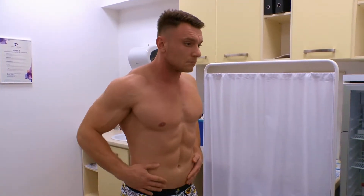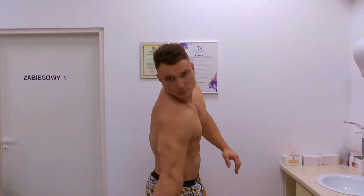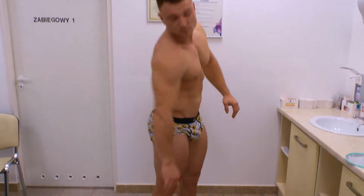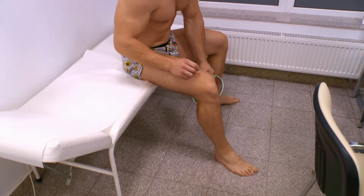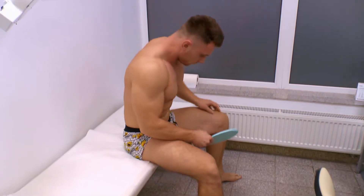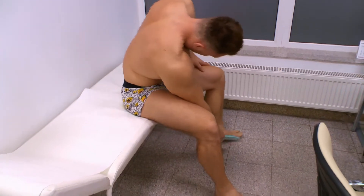You should twist your arms inwards and then outwards, looking at all the skin. After that, you should look at the front of your thighs, then at your lower legs and the dorsal parts of your feet, including the web spaces.